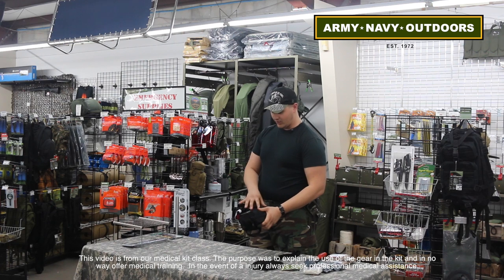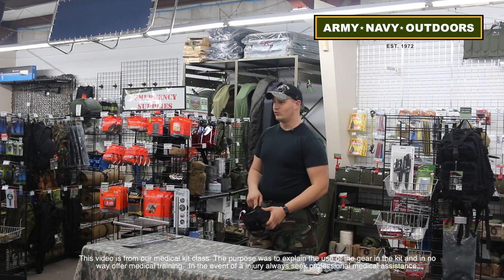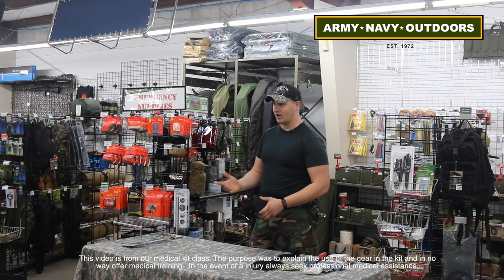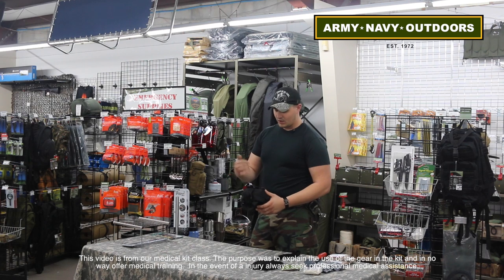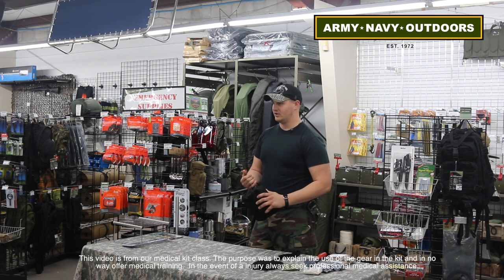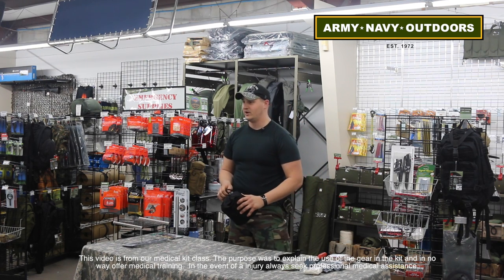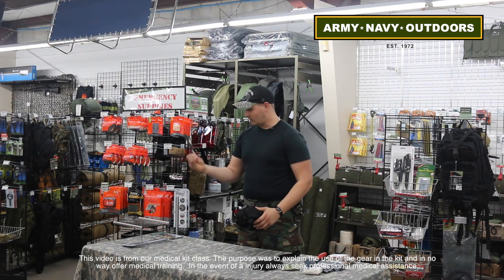Up front you've got all the MOLLE webbing, so if you need to weave in any tools you'd like readily accessible — your CAT tourniquets or any type of tourniquet you carry, soft-Ts, whichever you like to use. I like having my trauma shears up front because pocket knives work great, but a good set of trauma shears keeps you from cutting other people and causing more injuries to the patient. So trauma shears right up front.